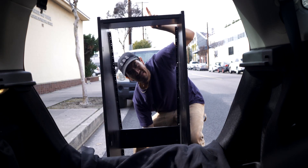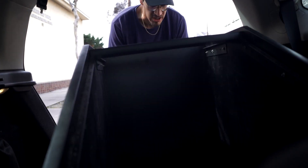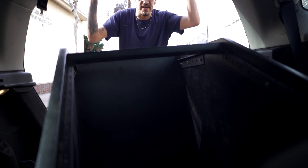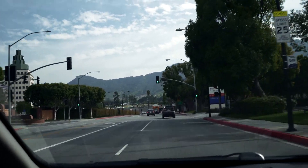Look how big this thing is! Please fit, please fit — yes! So I got this massive 40 rack space thing in the car, barely. I have a Honda Fit and it fits, as the name states. All right, let's head home and put this thing together.